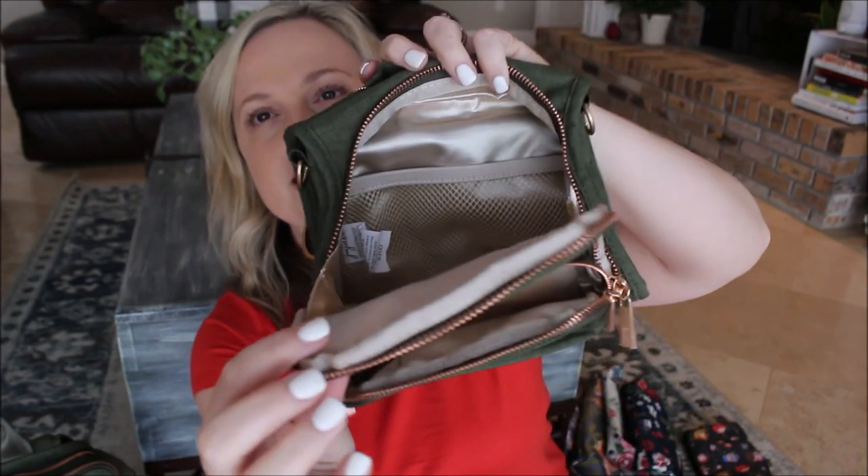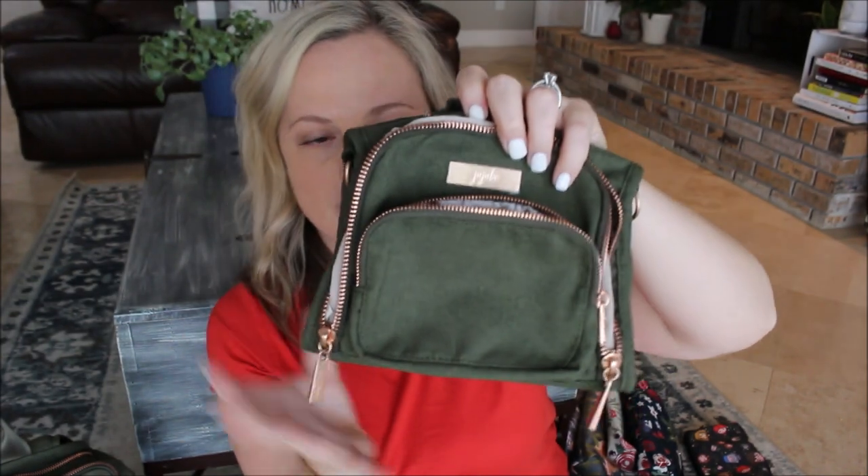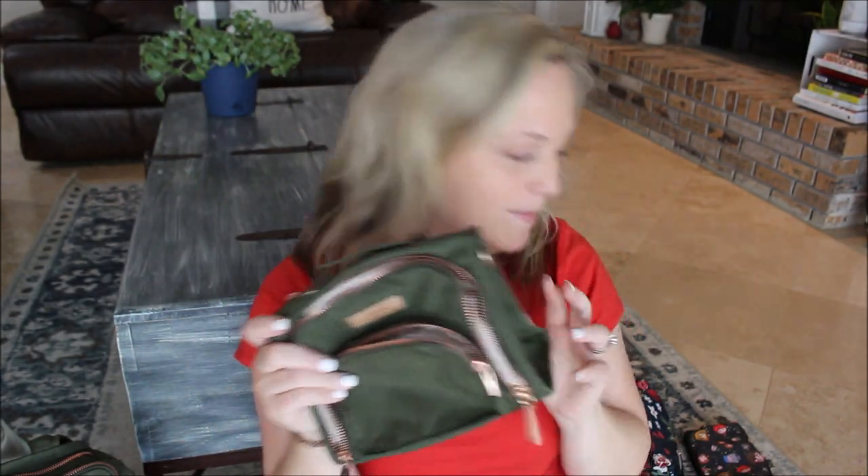The lining on this olive is a gorgeous champagne kind of color. I like it so much better than that mushroom lining. I think this one is really, really pretty. Let me show you the inside so you can see the pocket in this one. I've done a review on the mini BFFs all packed up, so I'll link it below for those of you that want to see how this one packs.